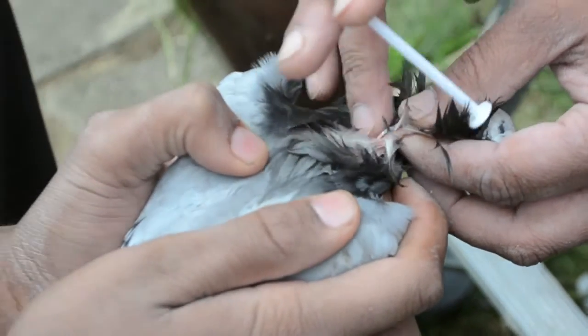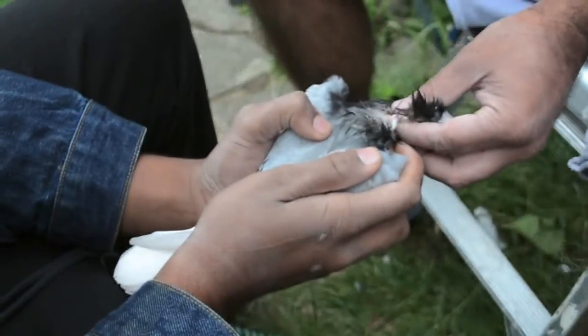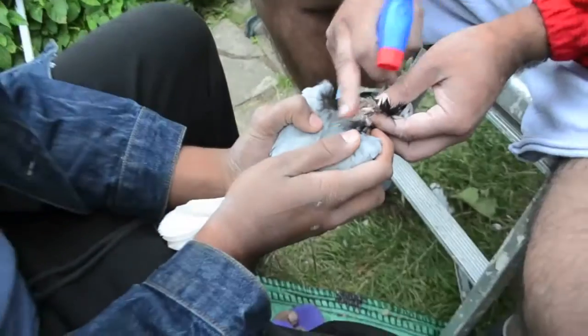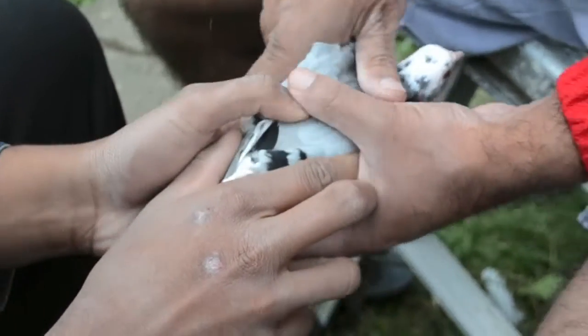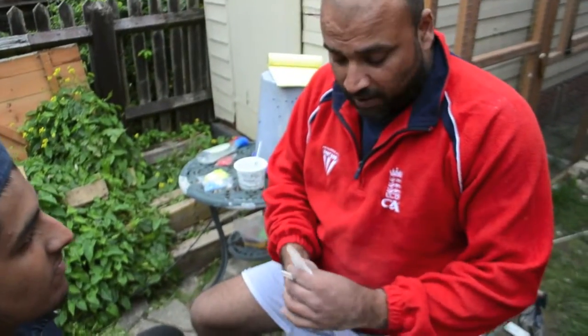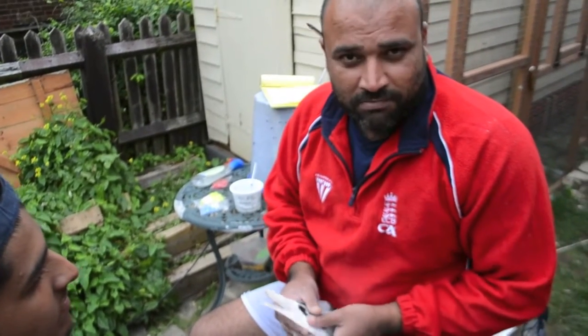That's about it. Just go over it with this again, nice and easy, and there you go. Now we're going to ring this up. Thank you very much for watching the video, keep tuned to the channel — this is Seb Schaar from Seb's Loft, signing out. Happy flying!